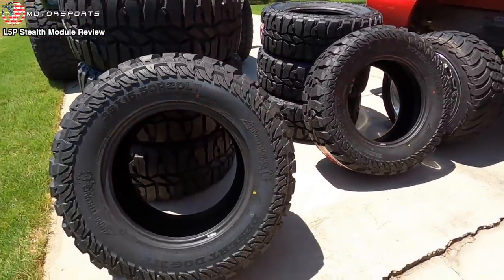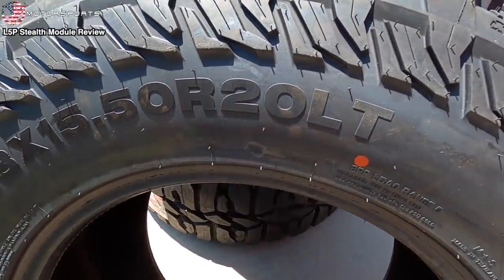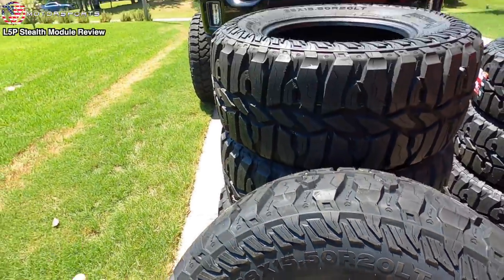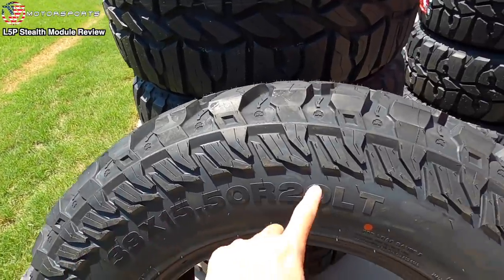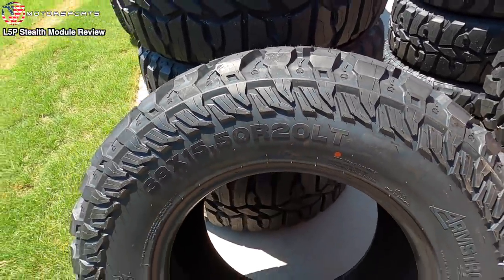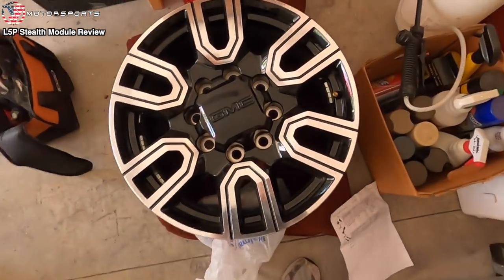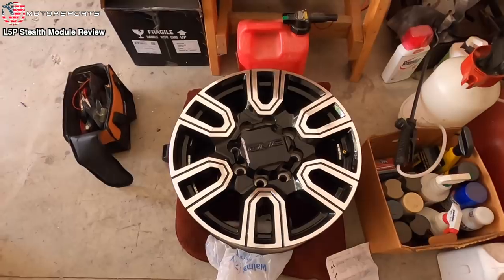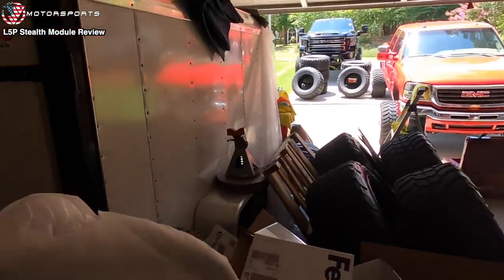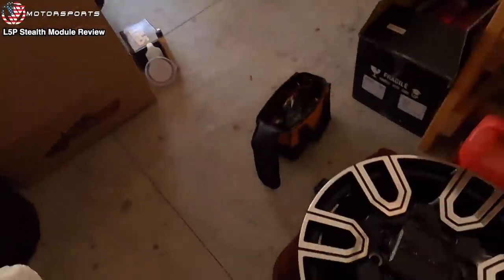Especially since we have these bad boys over here. You're probably wondering: JW, what are you doing? You got 20s — the wrong size. Obviously my Hostel wheels are 24s, so how are we going to put 24s in here? Well, let's see how many of you guys actually knew that I have a set of factory AT4 wheels that I got from the previous owner — been sitting in my garage and then I put it over into the trailer.